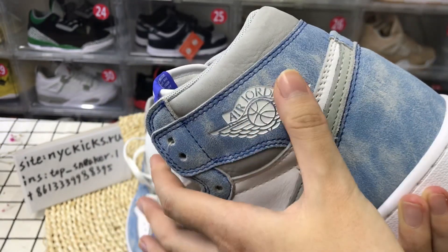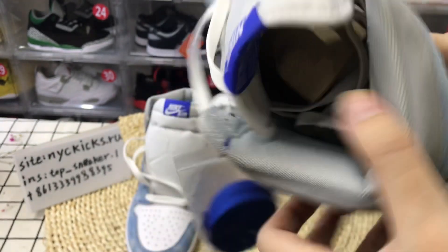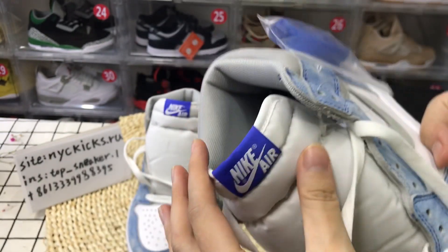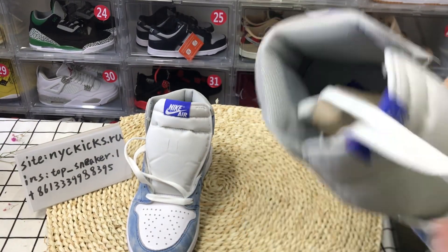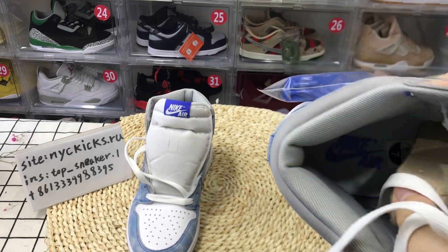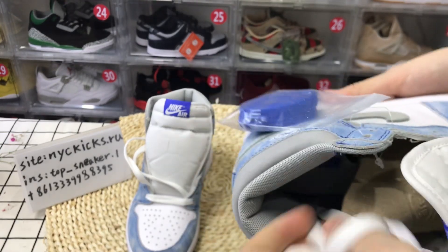And they have the Jordan's logo. And they have the Jordan's logo — the Nike logo. That is the Nike logo. And there's also the Jordan's Nike logo.